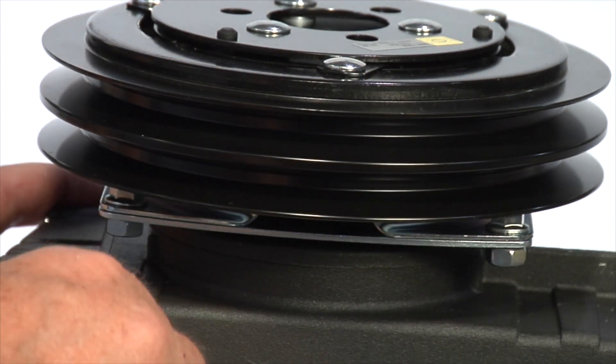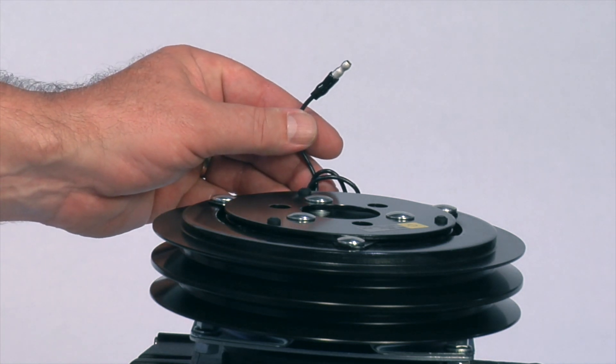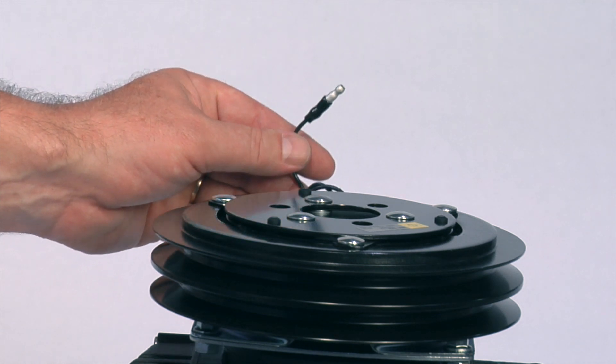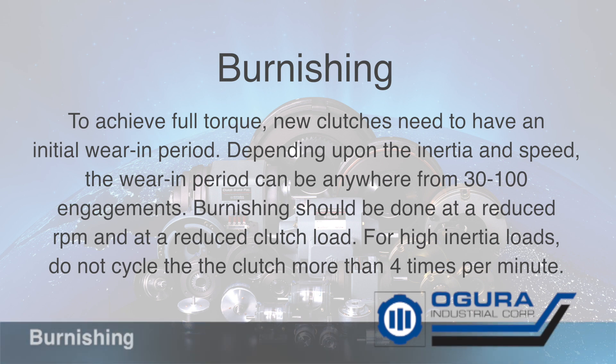Most pump clutches have a single wire connection because they are chassis grounded. Follow the manufacturer's instructions for completing the electrical circuit, and make sure prior to connecting the clutch that the clutch control is off. To achieve full torque, new clutches need to have an initial wear-in period. Depending upon inertia and speed, the wear-in period can be anywhere from 30 to 100 engagements.